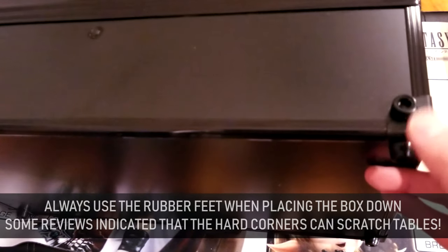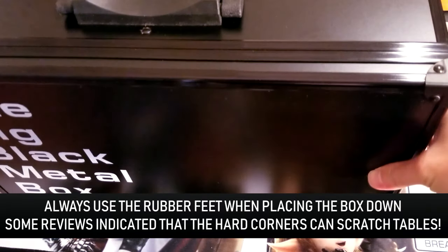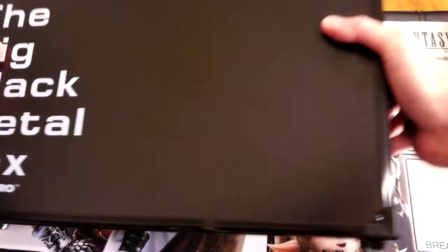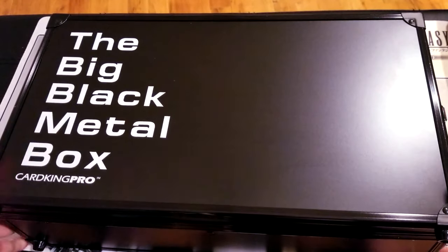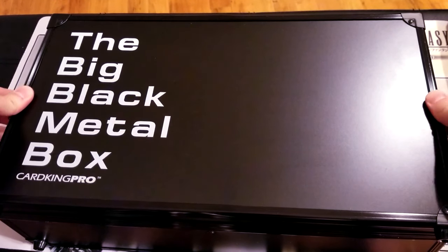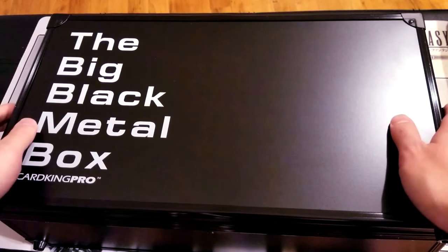You'll see that it even has them on the side ends so you can put it upright like this and it'll stand just fine. You'll notice that it has these latches on the side to make sure that the box doesn't randomly open on you. It's virtually impossible — your cards are not going to fall out of this thing no matter what, no matter how much you shake it.